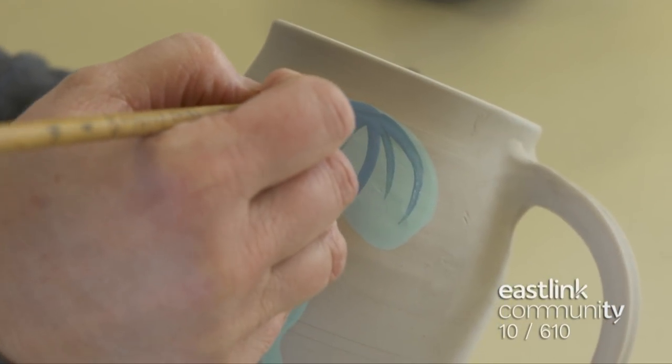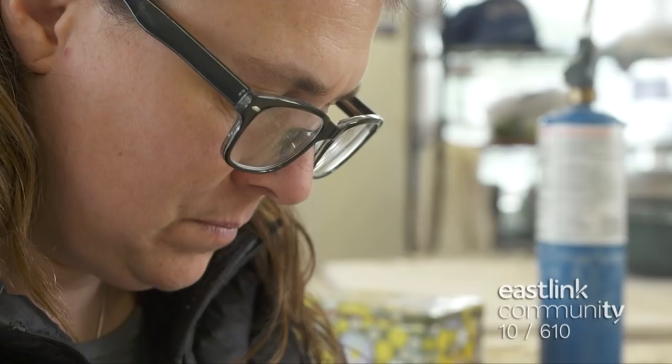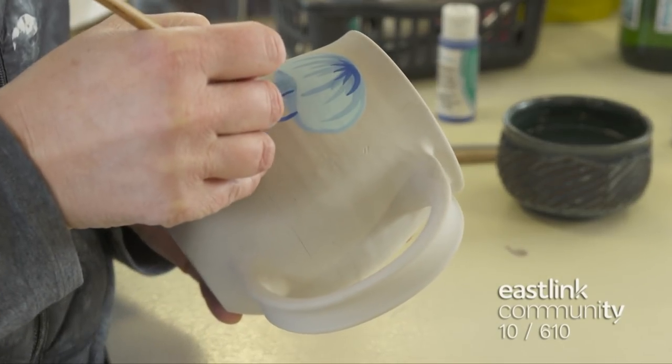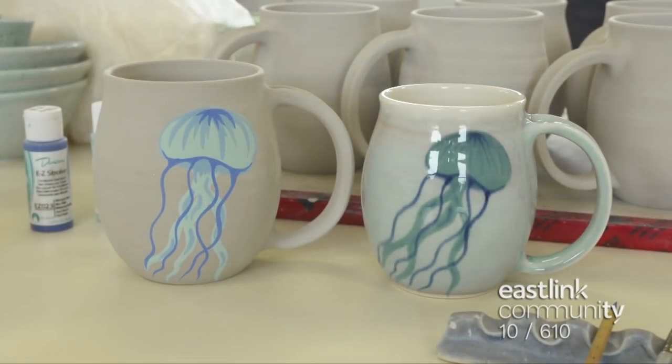Any decorative underglazing is done when a piece is completely dry and before it's fired. Although the design for this mug is done completely by hand, the potter maintains a consistent pattern for the series. Three shades of blue make up this jellyfish design.